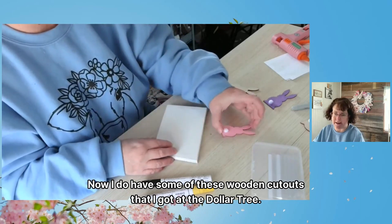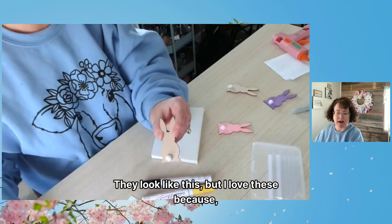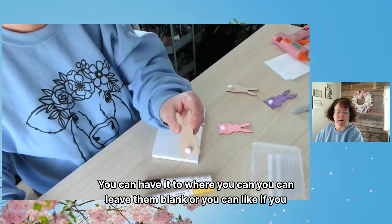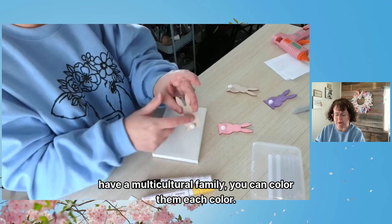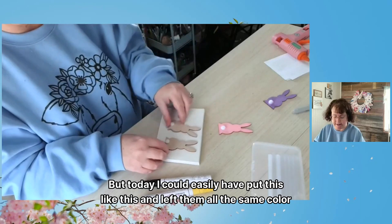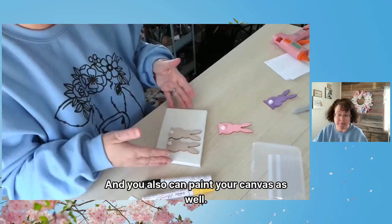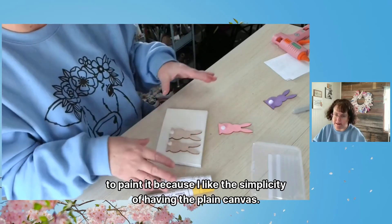I do have some of these wooden cutouts that I got at the Dollar Tree. They look like this, but I love them because they're so versatile — you can do so many things with them. You can leave them blank, or if you have a multicultural family, you can color them each a different color. I could have easily put them like this, left them all the same color, and done a plain canvas. You can also paint your canvas, but I chose not to because I like the simplicity of the plain canvas.